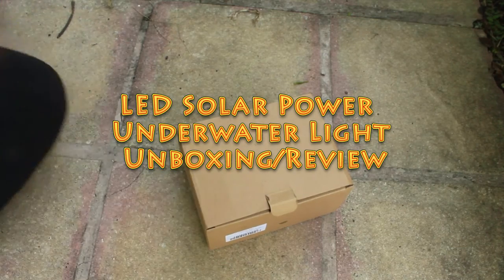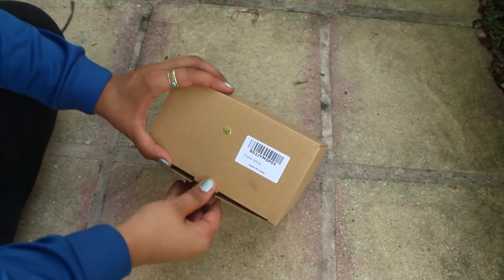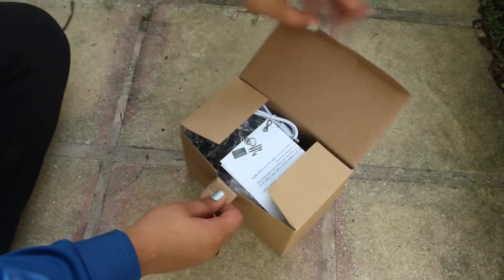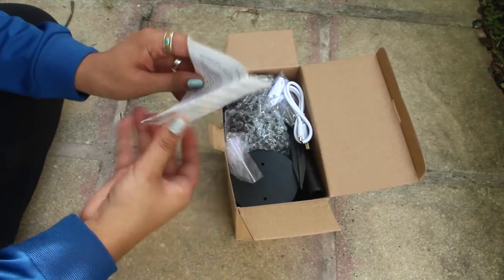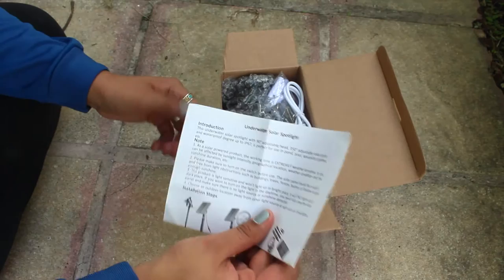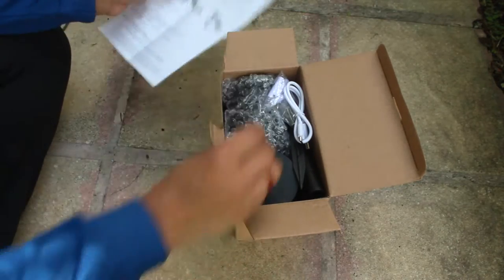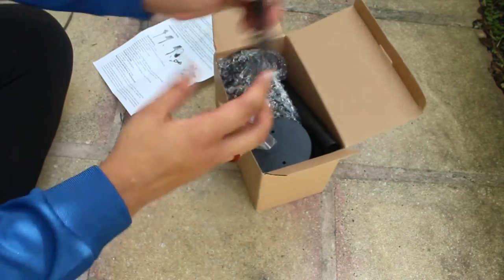Hey guys, so I got this solar powered light that's supposedly waterproof, so I'm going to test it out for my pond. It's an underwater spotlight — let's see how this works. We've got the instructions and the items right here.